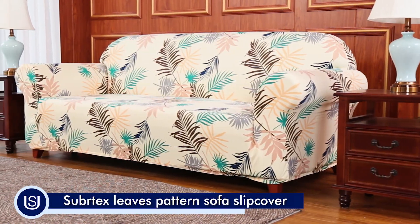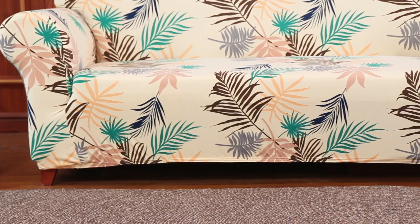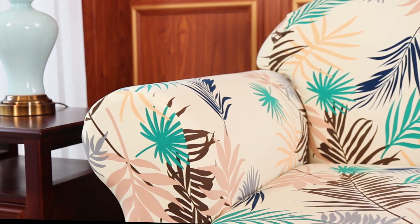Transform your room instantly with Sewer-Texi's one-piece plaid sofa slipcover. Developed to stretch and fully recover in all directions, this fabric will change the way you look at furniture slipcovers. Refresh your look without replacing a thing.